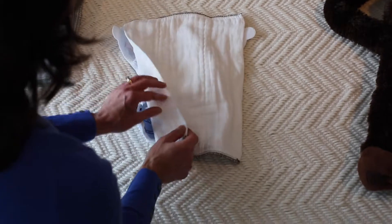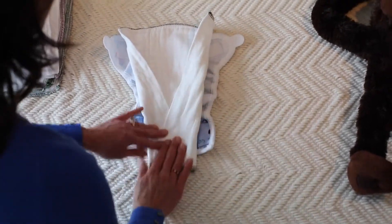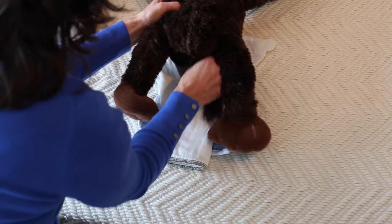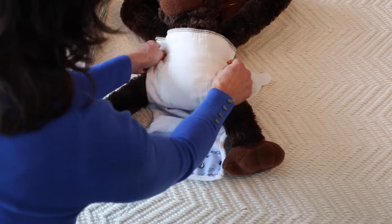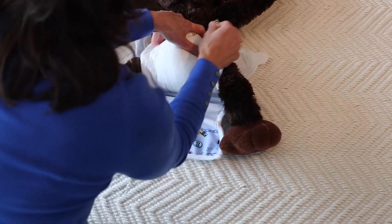Then they'll fold the diaper in leaving that V, place their baby's bottom inside that V, so that when they fold up it will create a channel to catch any wet or solids.